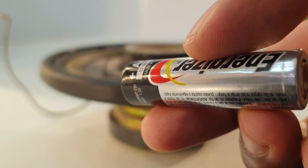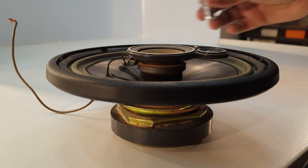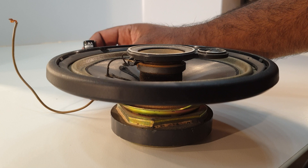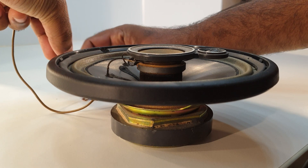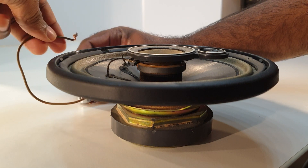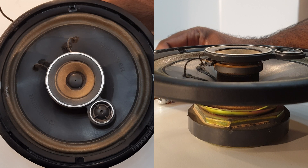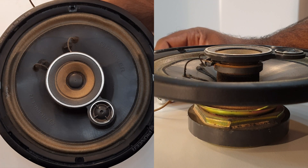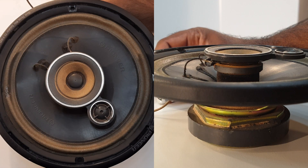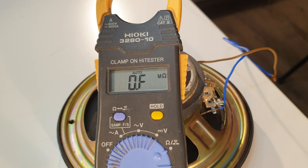The negative side is the blue-color cable. We can check the polarity. If we check the negative side of the speaker — the negative side of the speaker is positive and negative. We can check the polarity here from the speaker.